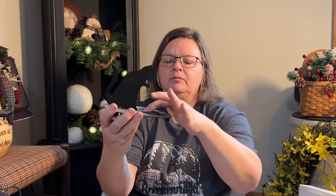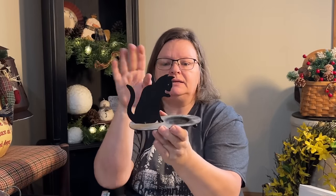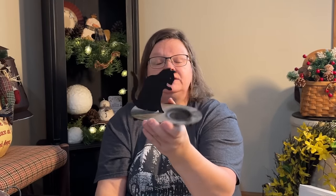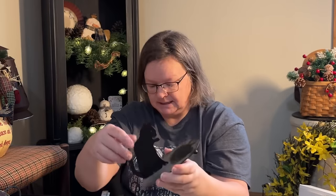This little metal cat — put a little candle there and it looks like he's kind of playing with the candle, which is scary, but I wouldn't put a real one there anyway. I just thought he was really cute. He's a little metal guy, very cute, dusty — needs to be cleaned.